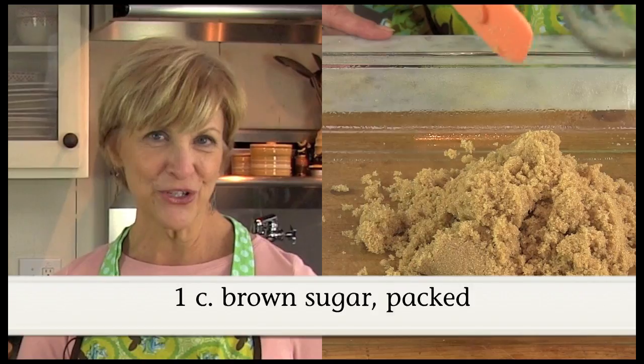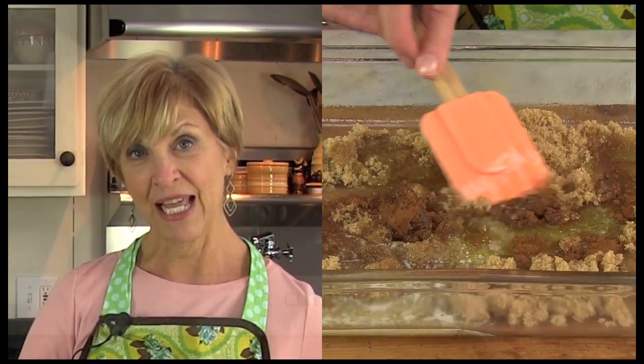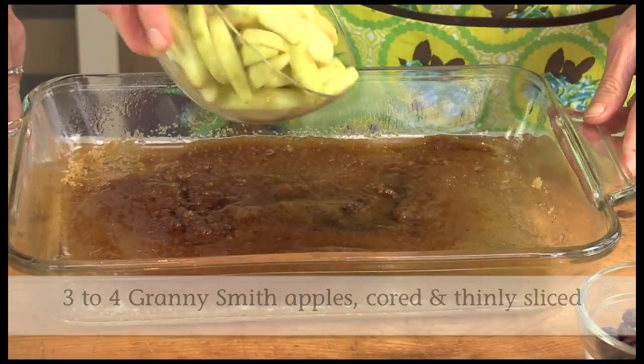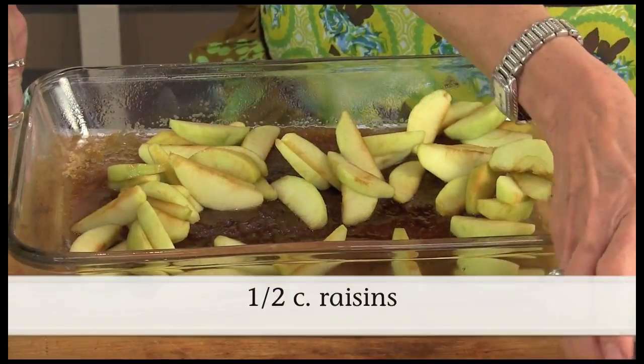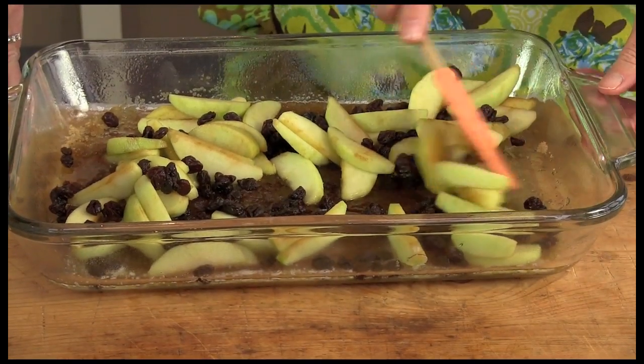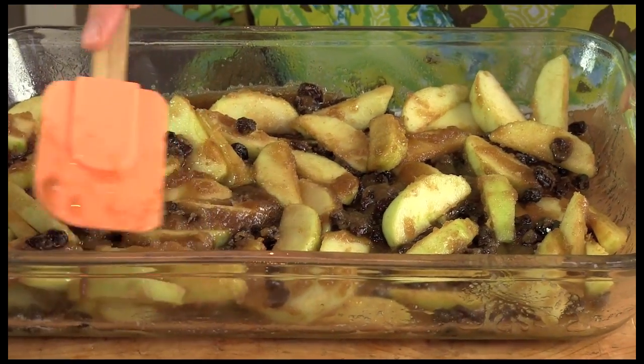First we're going to start by combining the brown sugar, butter and cinnamon in a 13 by 9 lightly greased baking pan. We're going to add the apples and the raisins and then mix well with the mixture.